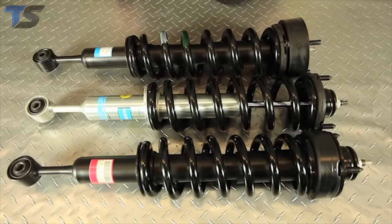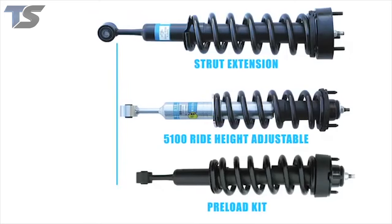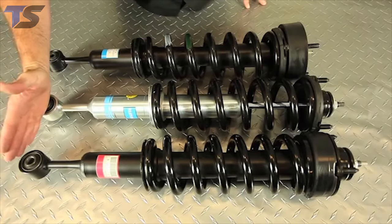I want to draw your attention to the variance in extended lengths across all of these different kits. These are all for the same application — late model Toyota pickup or FJ Cruiser. The 5100 is actually providing the maximum amount of wheel travel. We designed the shock for the vehicle, brought the vehicles in, and did the testing. We essentially wanted to get as much wheel travel out of the vehicle without causing any binding issues whatsoever. And if you look at this, you got about another inch more travel at the shock.